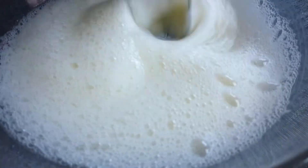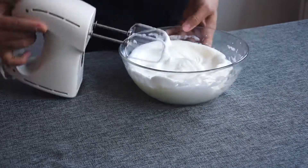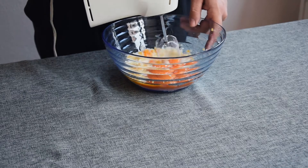Using a hand blender, whip the egg whites until stiff. When they are very solid, put a pinch of salt. Cut them in half with a knife and if you are able to separate one side from the other, they are ready.